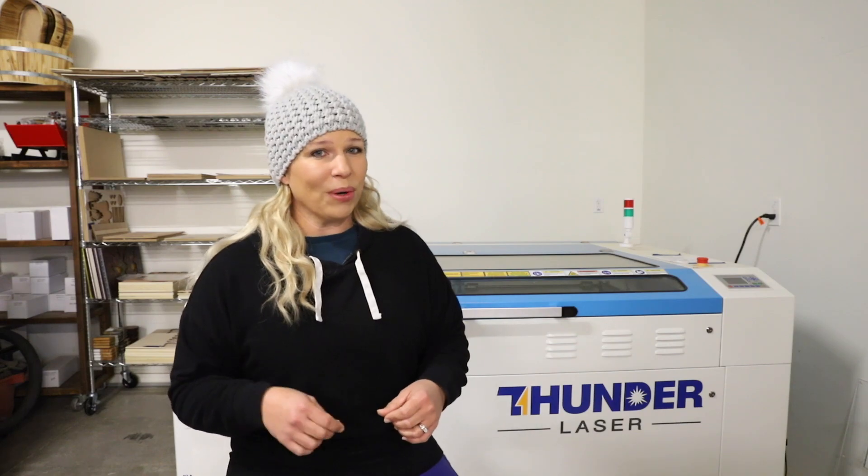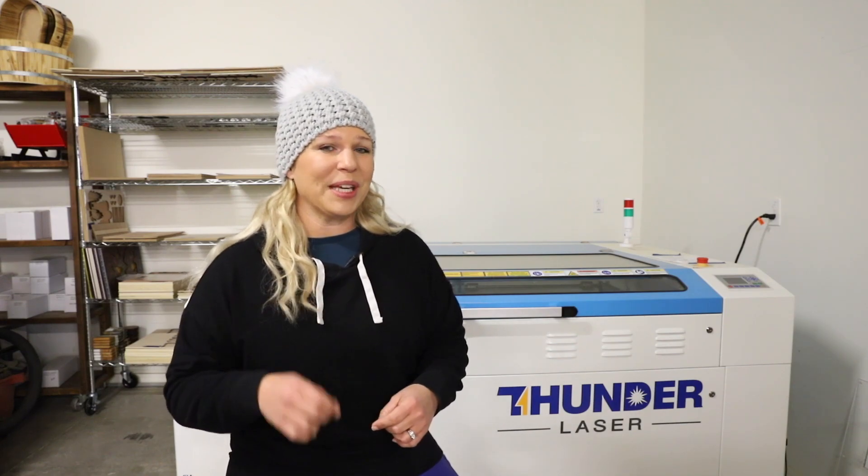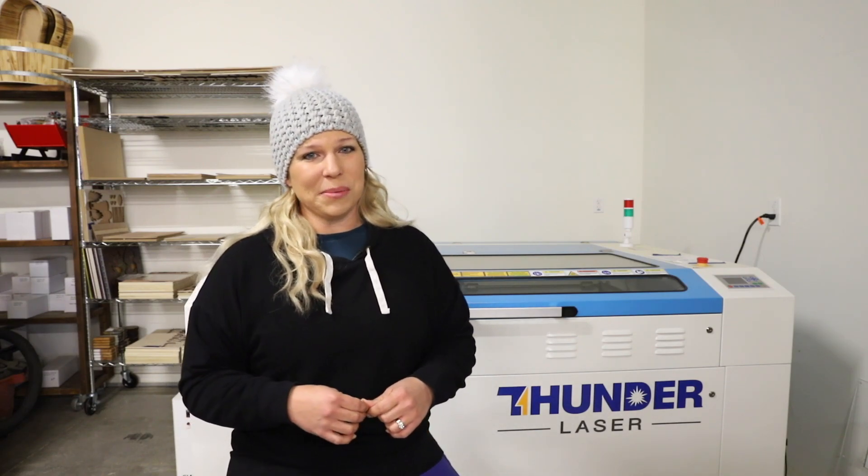I hope you found this video helpful. Definitely leave any questions you have in the comments below and I'll do my best to answer them. I've got more laser videos coming — I'm working on another one right now that's pretty exciting, so stay tuned. Make sure you subscribe to my channel, hit the like button, and hit the bell icon so you're always notified when I post a new video.